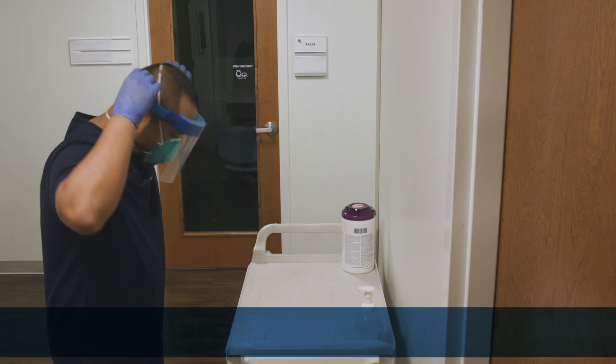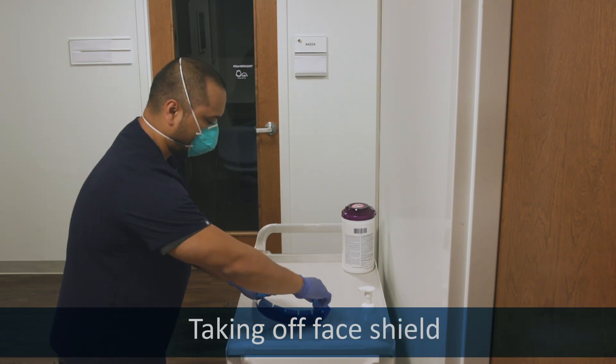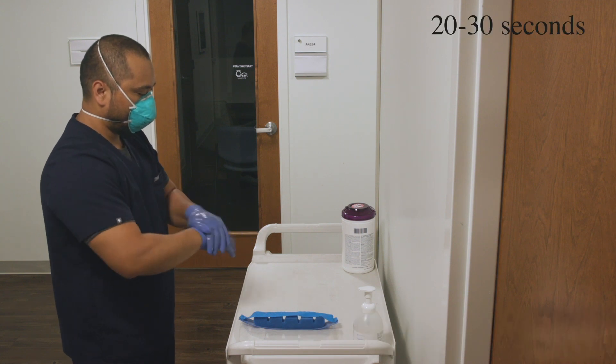Remove the face shield by the strap and lift it away over your head without touching your skin. Sanitize your gloves.